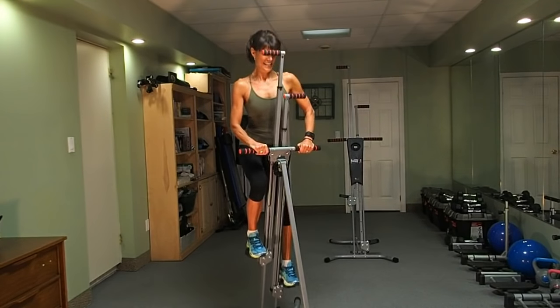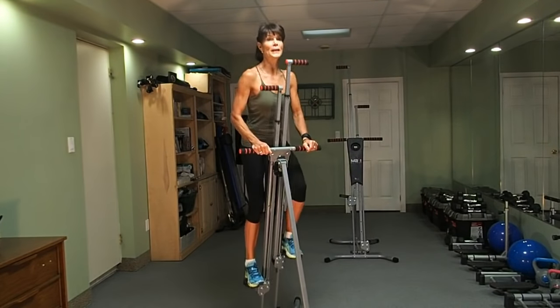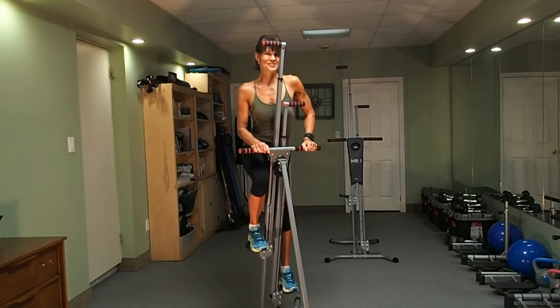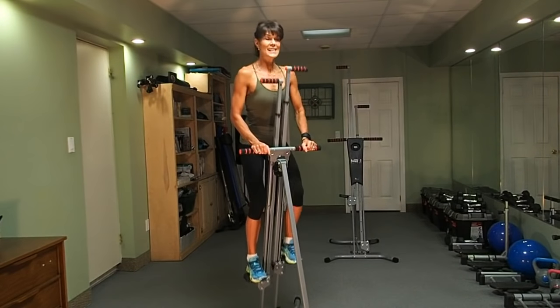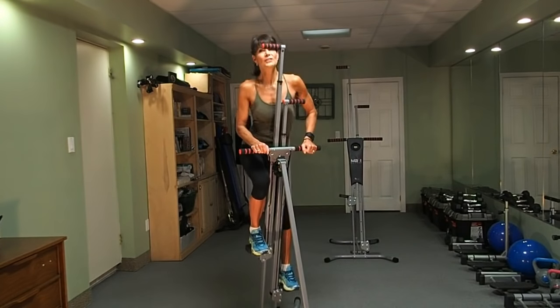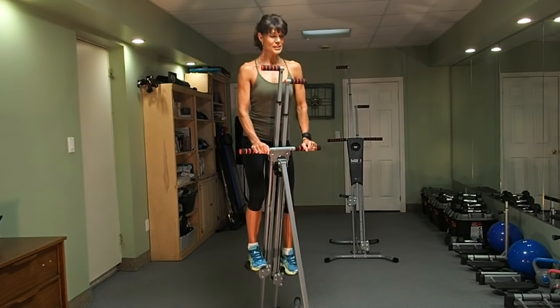Very nice. Big step. This is position three of our six positions, and we'll be doing this circuit three times. In ten seconds, we're going to go into position four. You're going to like this because if you found position three very challenging, we're going to go back into that smaller step.